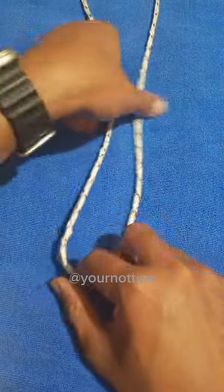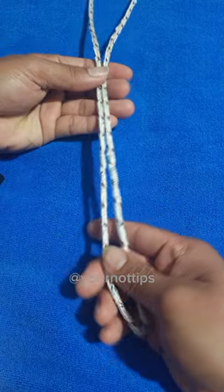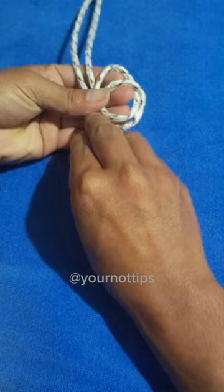We're going to bowl in on a bite. First we're going to get our bite of rope. Then we're going to create a loop. When we've created our loop,